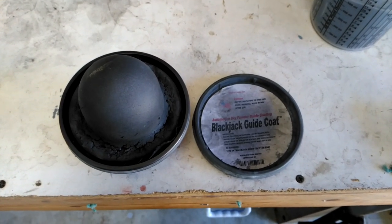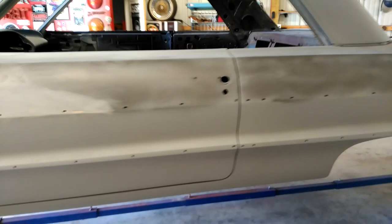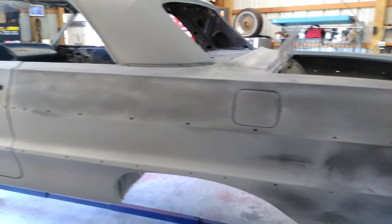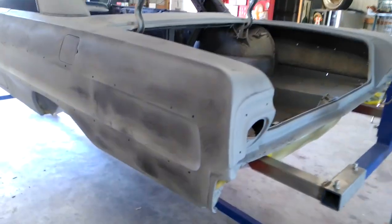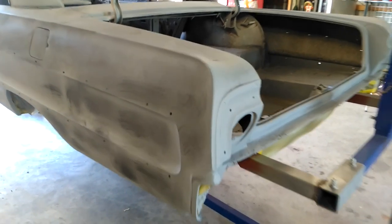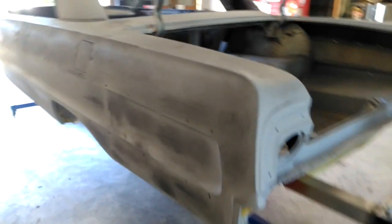Yesterday we got this thing in 2K primer. The reason it's called 2K is it's two-part — you mix paint plus hardener. If you don't mix it and just spray the paint, it won't ever dry. The hardener is also called an activator or catalyst, and that's the drying agent — the chemical reaction that makes the primer dry.